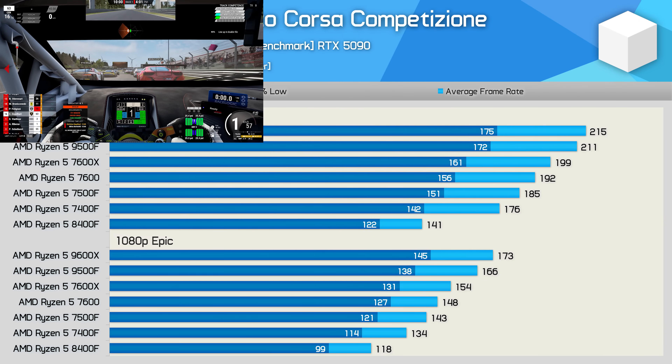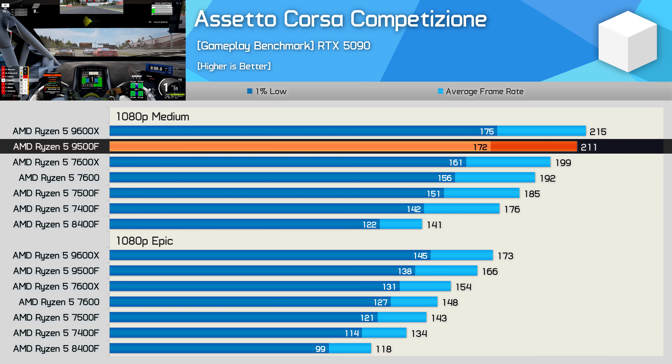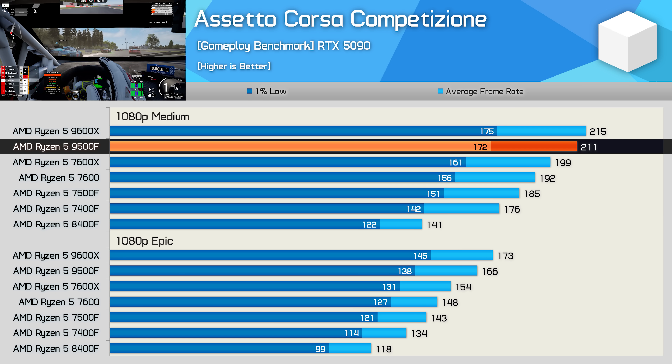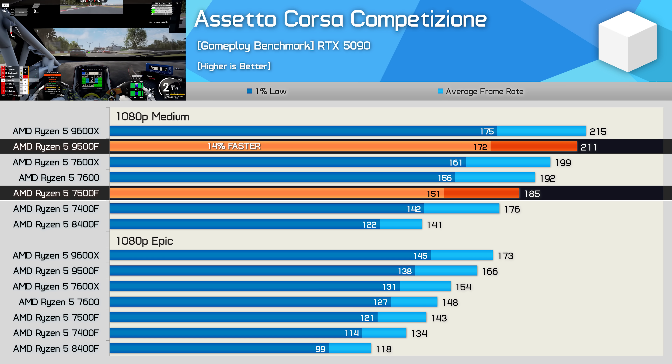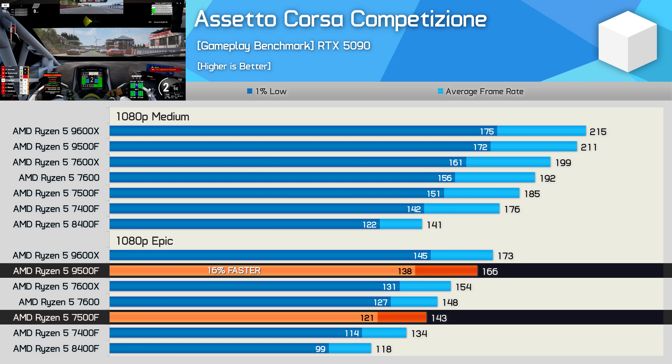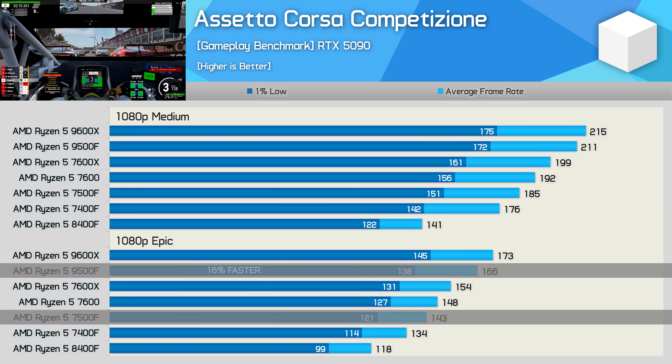Last up we have ACC, and here the 9500F performed exceptionally well, coming in just 2% slower than the 9600X when using the medium preset, and that meant it was 14% faster than the 7500F. That margin was slightly extended using the epic preset out to 16%, so the 9500F is a good bit faster than the 7500F in this title.